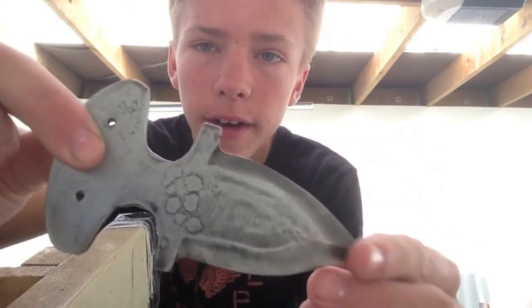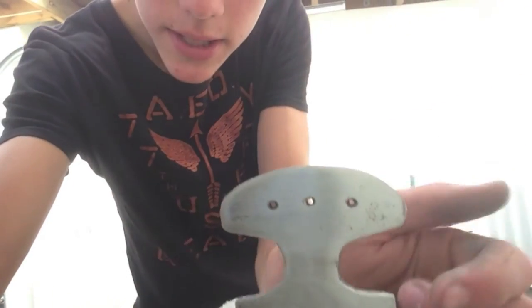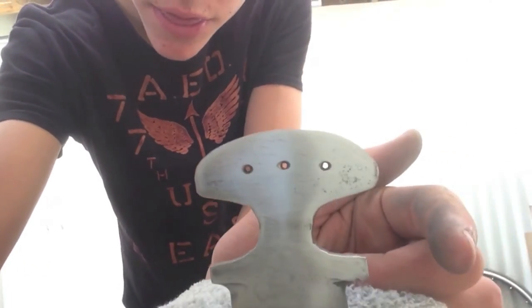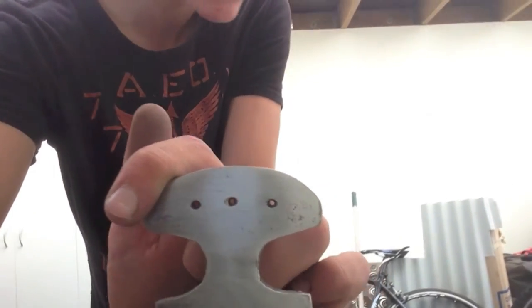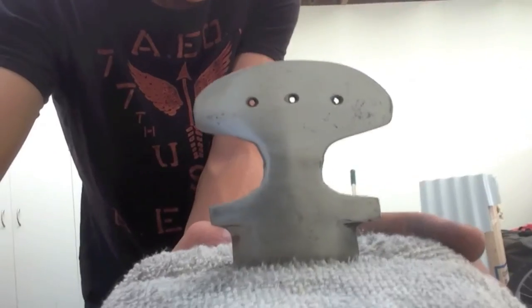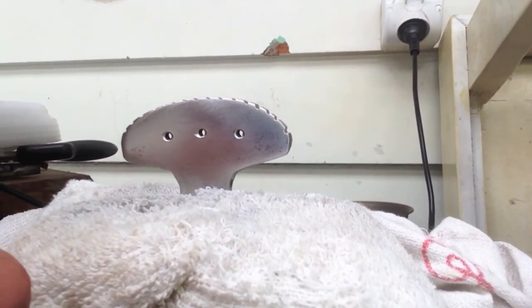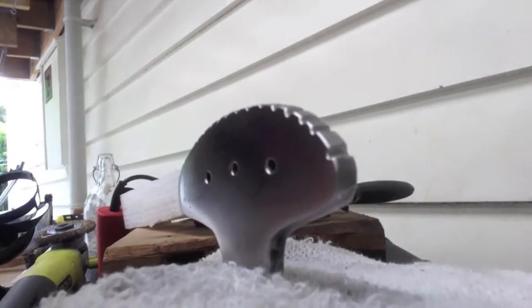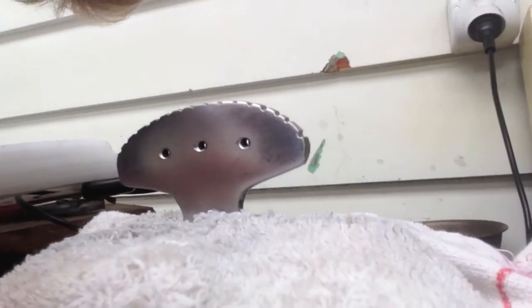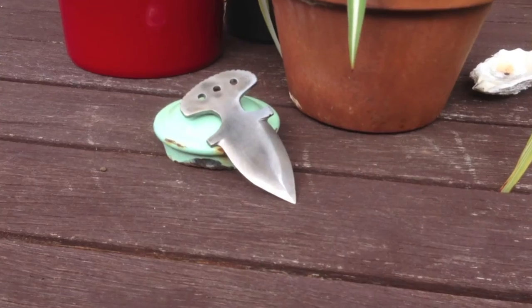Now I'm just doing some final sanding to get all the marks off. While sanding I thought maybe I should put some ridges on there, so I used the triangle file. These are what the notches look like — some are deeper than others but I might go back and fix that. I think it looks pretty good. Now I'm going to widen these holes up, and there it is — it's finished.